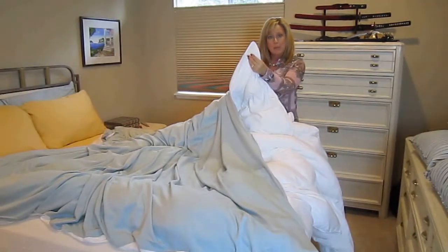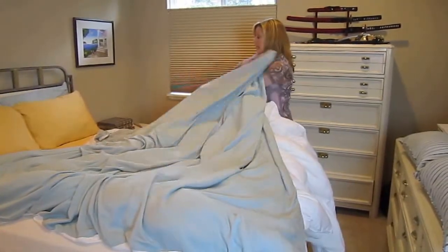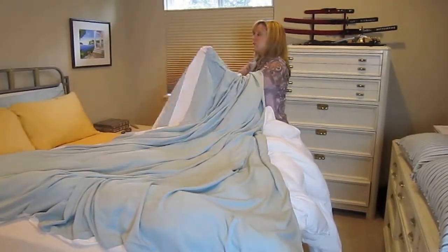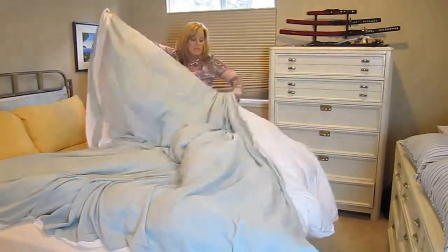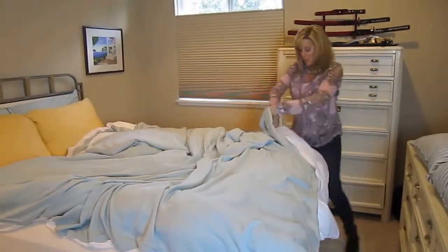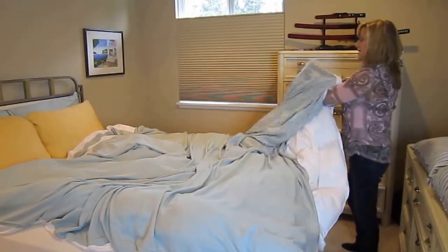So you grab your upper corner and you're just going to put it in and start pulling the corner of your duvet towards you until you get your comforter inserted right into the corner. Then you sort of start bringing the duvet down so that you end up with your bottom corner tucked into the inside corner here.